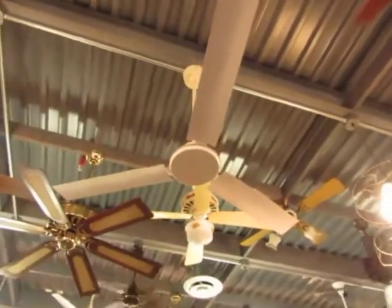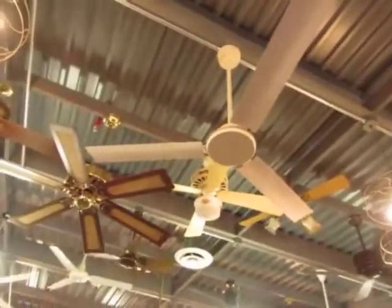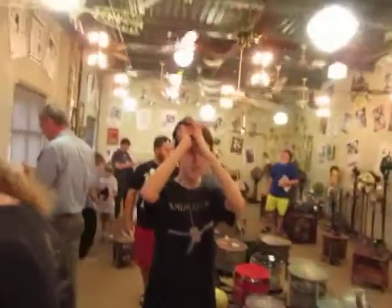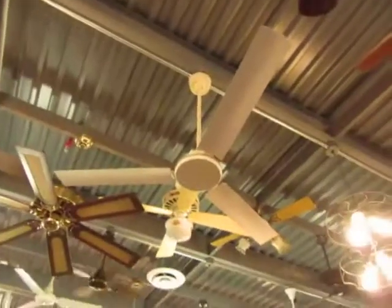Hello guys, so here we have an AirMaster relight in a museum. It's British made. So I'm with Brian, fan of Fan17. We're gonna demonstrate this.